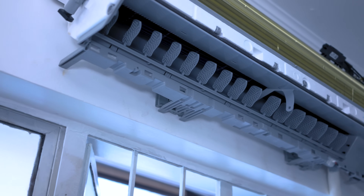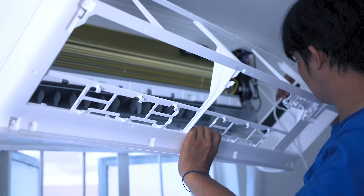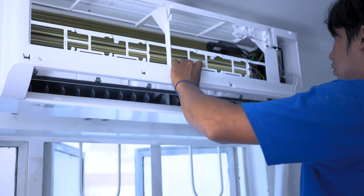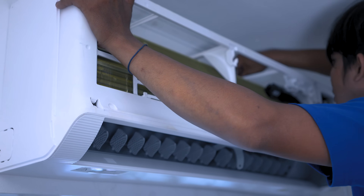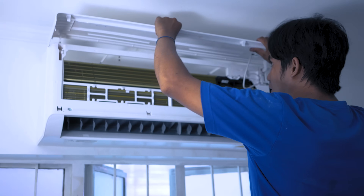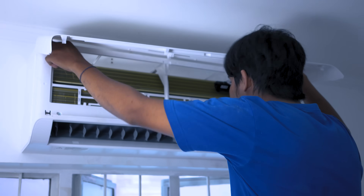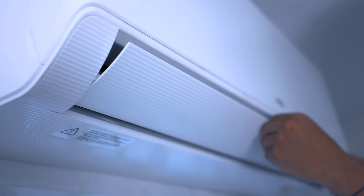Looking after your TCL inverter air conditioner is an essential part of ownership, and it's quite straightforward. The golden rule is to clean the filters regularly — ideally once every two weeks during peak use. A clean filter allows for optimal airflow, which means your unit cools faster and uses less energy. Furthermore, dust off the unit's body and ensure there are no obstructions around it. These simple maintenance tips can go a long way in extending your unit's lifespan and performance.